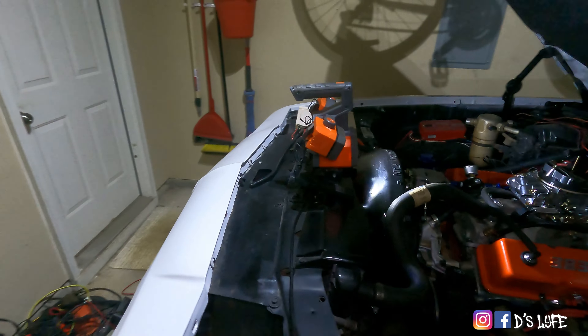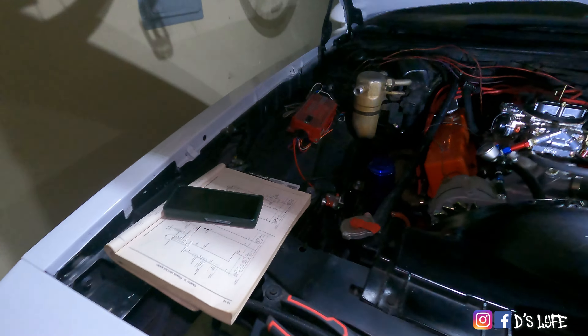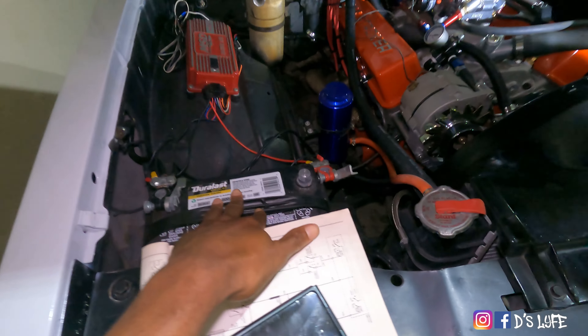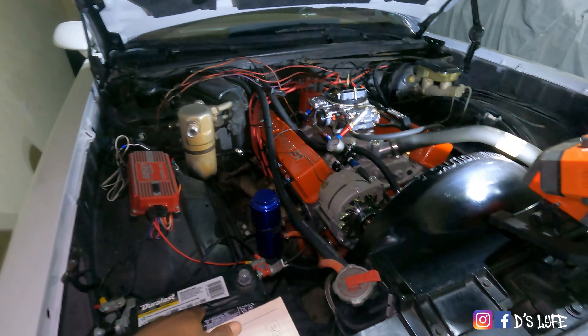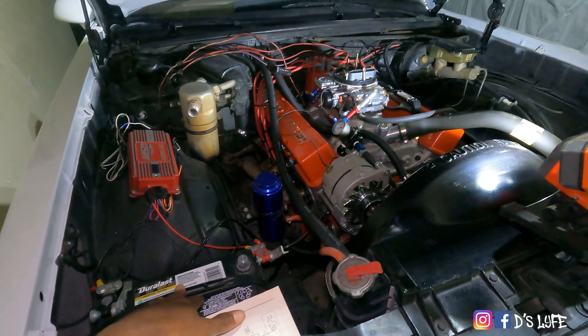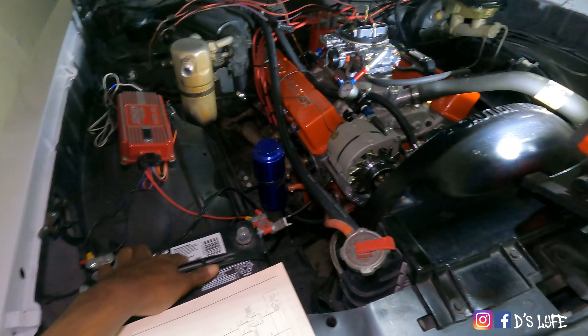So I went and got a battery — actually the battery out of my Malibu first. I stole the battery out of the Malibu, tested it out, everything worked, everything was fine. It started up again. Next day, same thing — and I know that battery is good, I keep it on the charger.